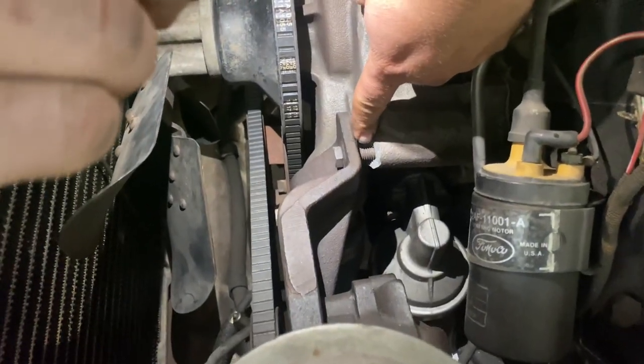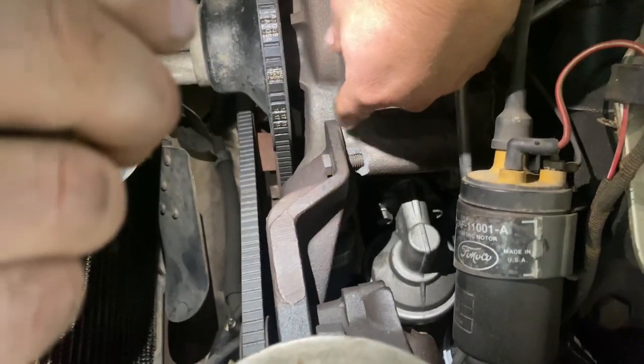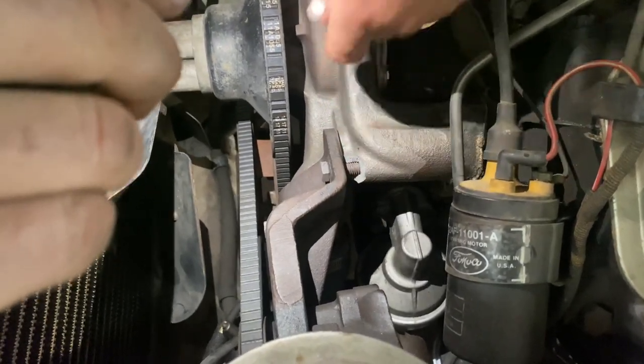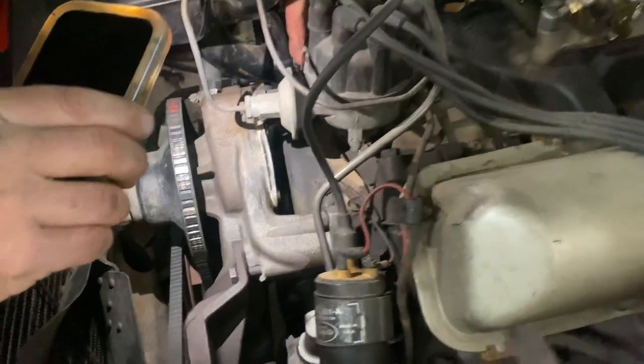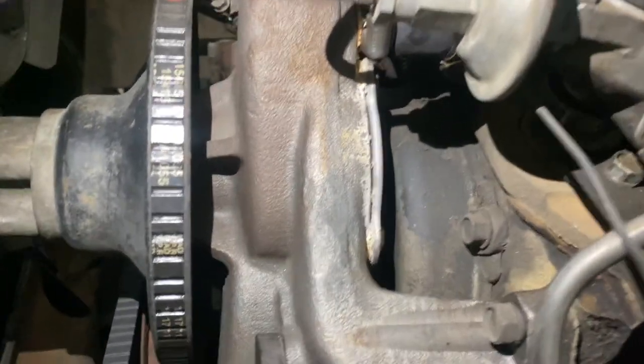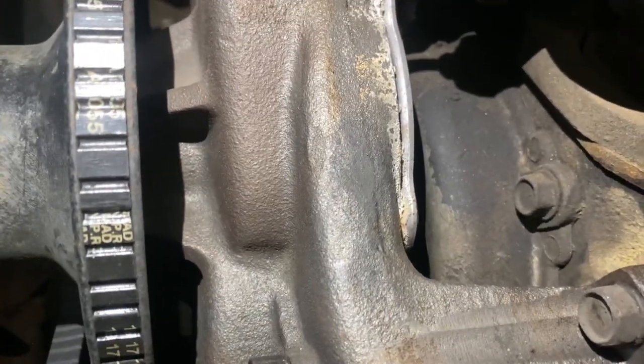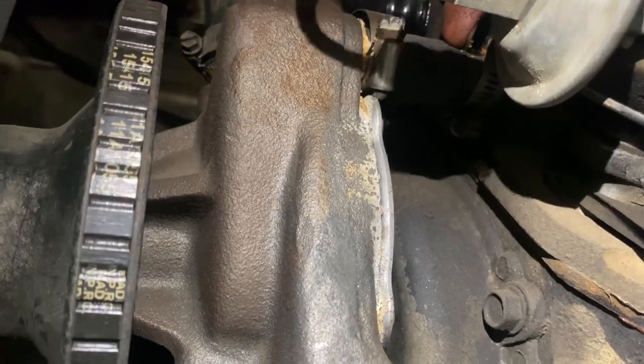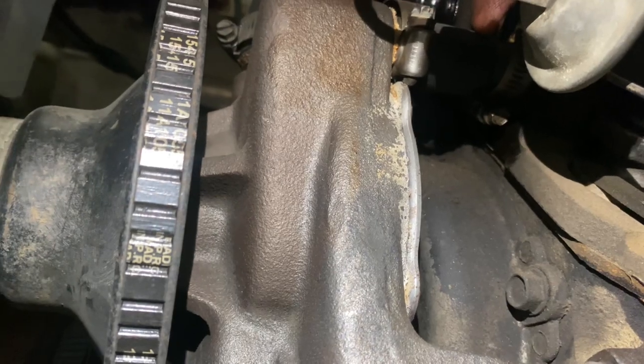Somebody went nuts when they put the bracket on for the power steering pump and broke that tab off. Seeing we have a leak back here at the bypass hose, we have to replace that anyway — it's gonna be the same amount of time and labor, so we'll just put a new pump in too.